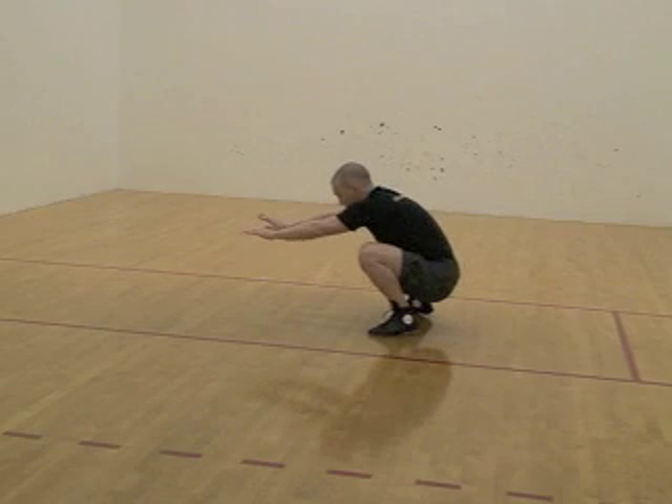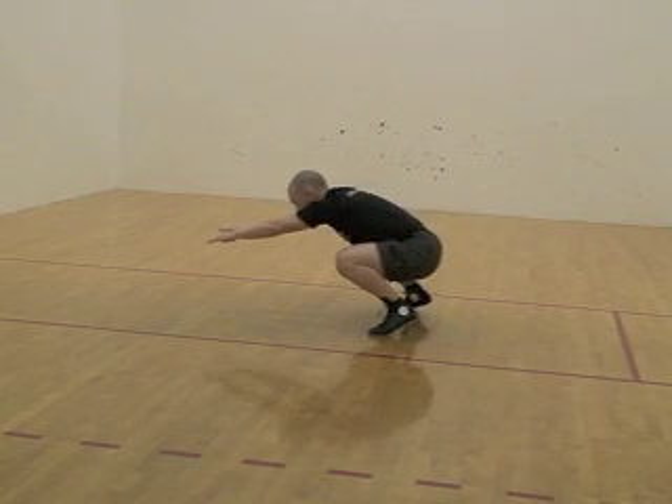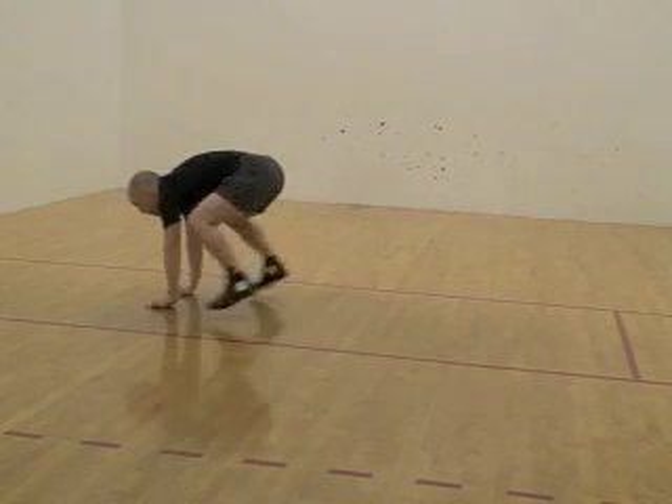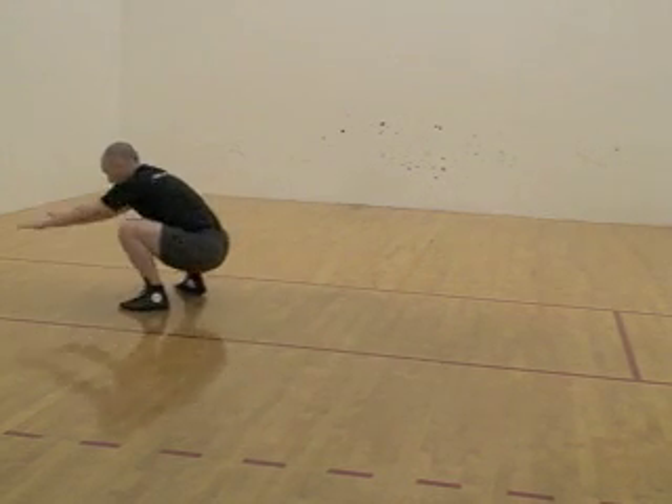Now try it again and look at the technique: pulling with the arms, landing mid foot balance, beginning flat foot, shift to ball of foot and dive forward. Fingers out, land palms pulling, knees to chest, land flat foot.